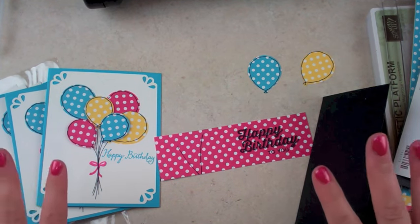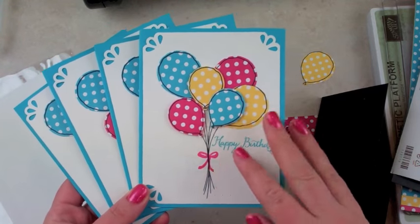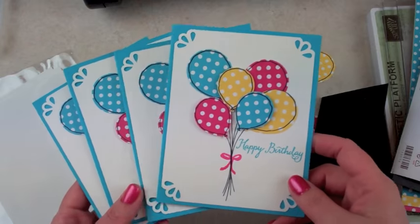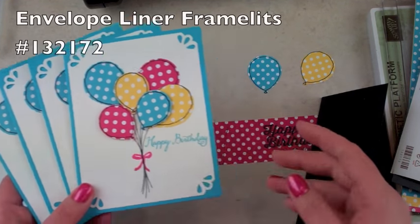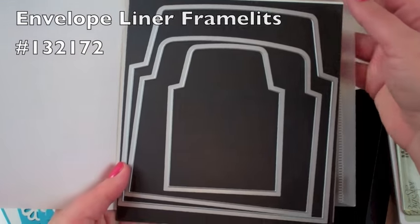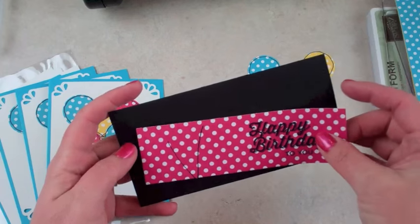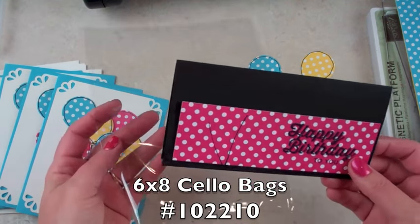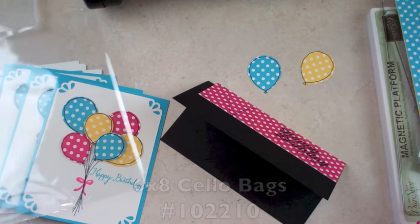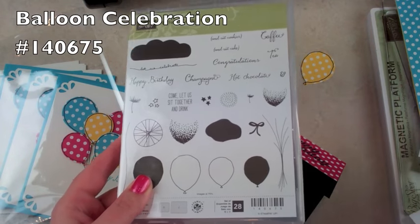Today I'm actually not going to do pretty much any stamping. If you remember, I made this card on a video previously with just different colors, so I will have that linked down in the instructions section if you want to learn how to make this card. But what I'm going to do is use the envelope liner templates or framelits and show you how to make coordinating envelopes and how to make it into a cute little gift set for one of your friends using the 4x6 cello bags that Stampin' Up! carries and a little topper that I've already pre-stamped. The stamp set you might be interested in that I'm using — the balloon set — is Balloon Celebration from the Occasions 2016 catalog.